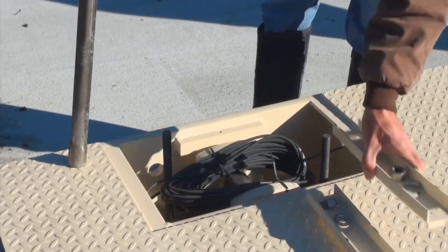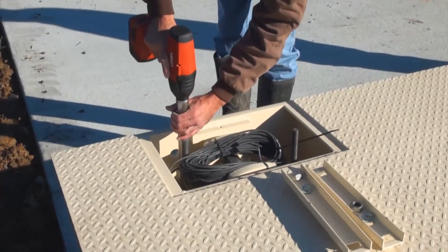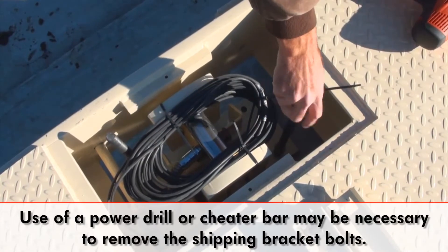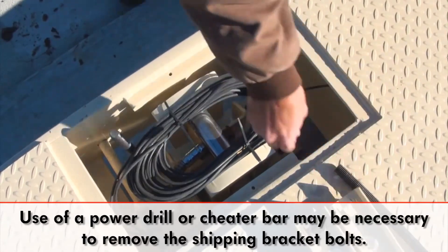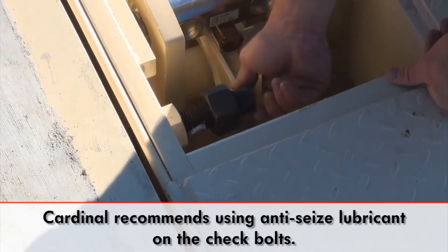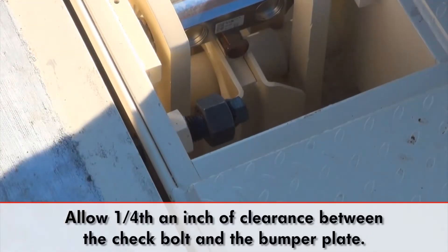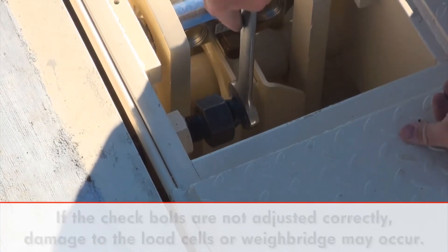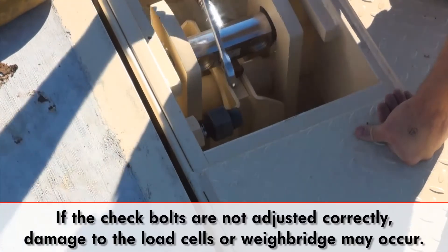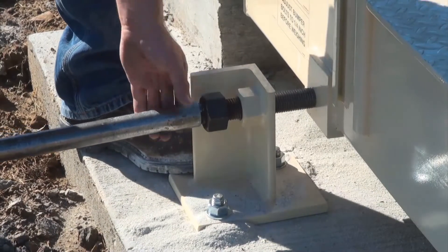Continue by loosening the bolts holding the load cell stand shipping brackets in place, allowing the load cell stands to be adjusted. Remove the rods from each plate. It may be necessary to use a power drill or cheater bar if the bolts cannot be loosened easily. Install all of the check bolts into their appropriate sockets and tighten their jam nuts, allowing for one-fourth inch clearance between the check bolt and bumper plate. If the check bolts are not adjusted correctly, damage to the load cells and/or the weighbridge may occur. The side check bumper bolts should also be installed at this time in the same manner.